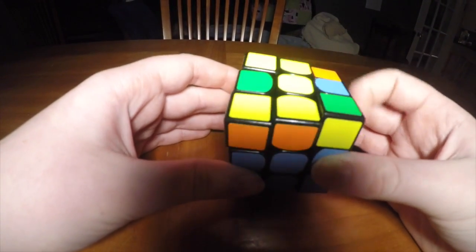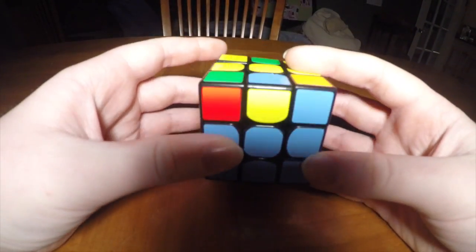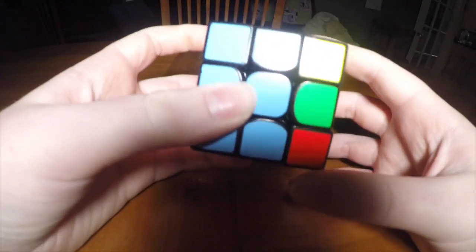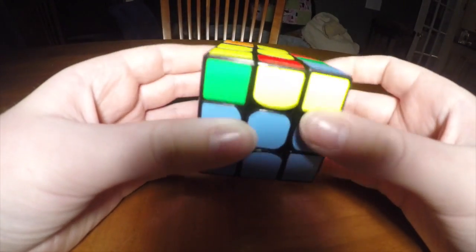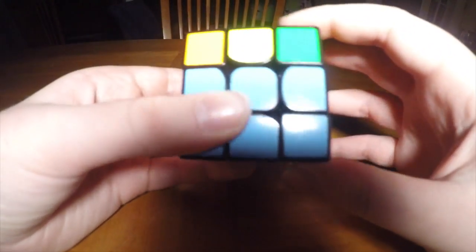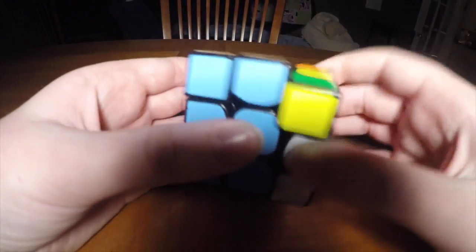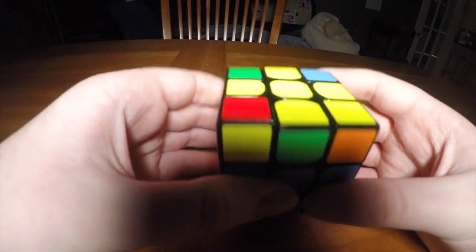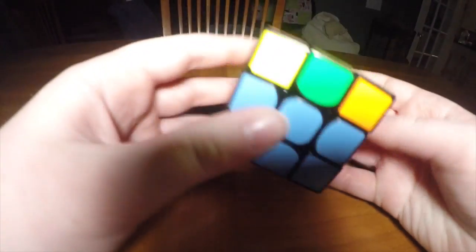Now onto the last layer, which is definitely the hardest. The first algorithm you'll need to learn is: F, R, U, R prime, U prime, F prime. If you have it like this L shape, just do it from any direction and you'll get this line. If you have the line, do it again when the line is sideways and you'll get to this yellow cross. You'll notice that it won't be solved on these pieces, which is fine — we'll get to that.